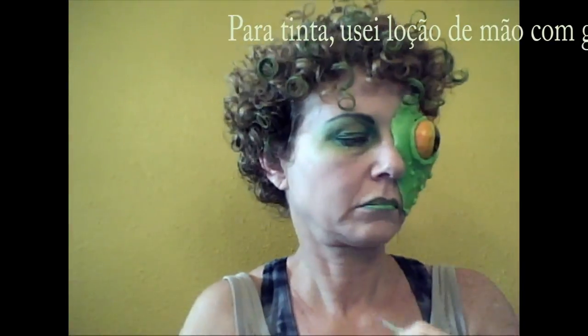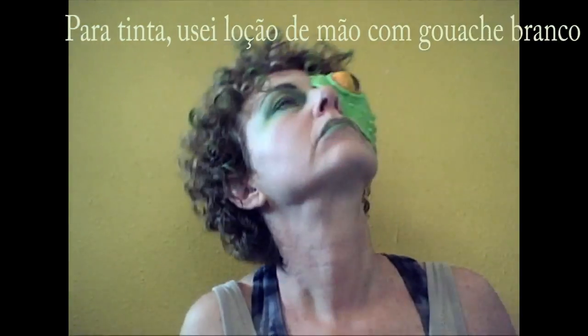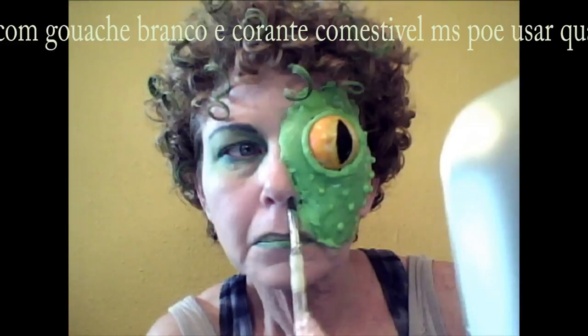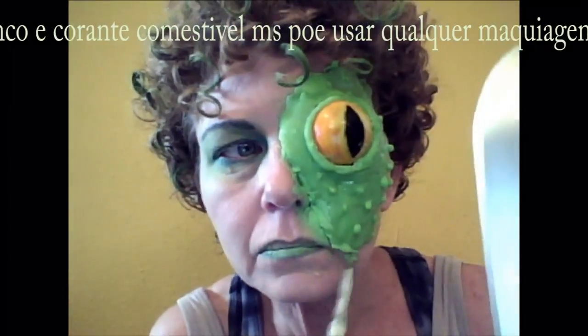The edges were kind of bumpy — I should have flattened them out with a hot knife before applying it to my face, but I didn't. I also made some paint with hand lotion, food coloring, and a bit of white poster paint, and painted my face with that. As you can see, I couldn't see very well so I couldn't see the bumpy edges of the Fotex on my face.